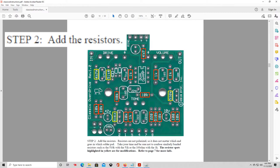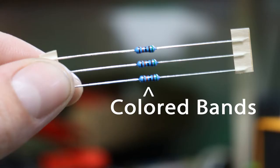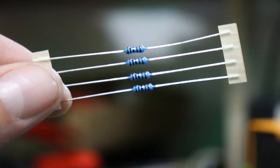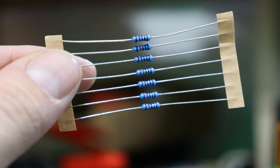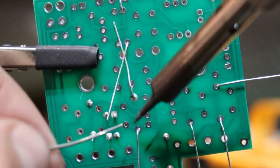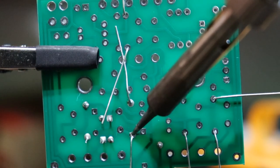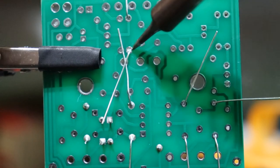Next up we'll do the resistors. These can be especially a pain to identify since the value is depicted by a series of colored bands with unique patterns that are hard to remember. For this kit you can safely assume the five 10k resistors are the only ones packaged as a group of three, the 1k resistors are the only group of four, and the 10k are the only group of seven. So my board doesn't get too crowded while I solder, I only solder in a few resistors at a time, trim their leads, then add a few more.